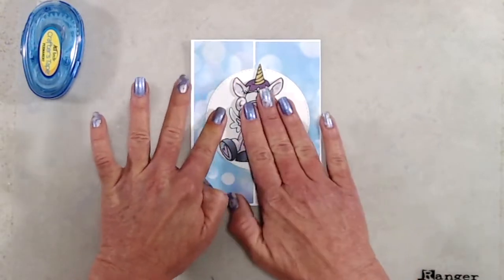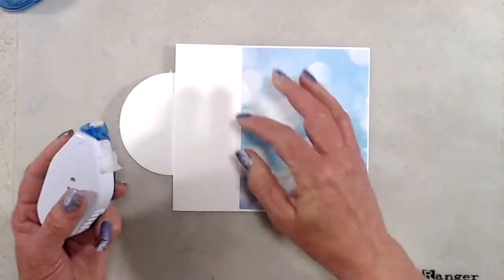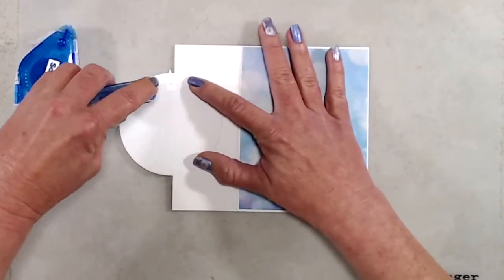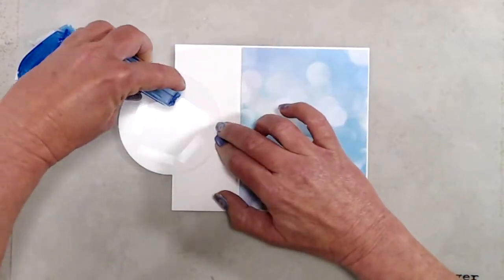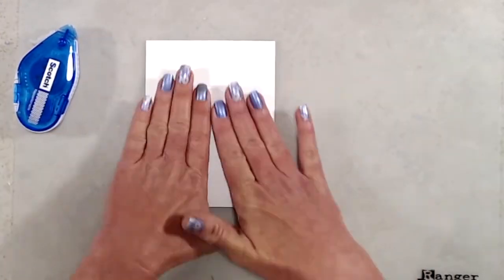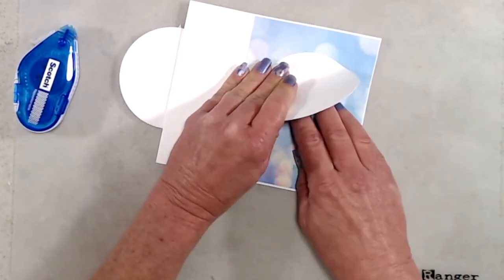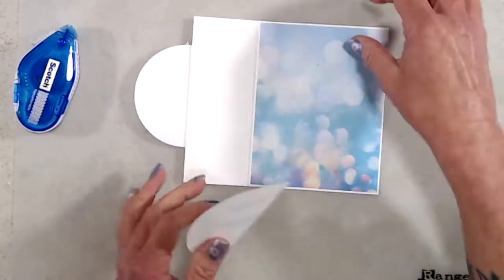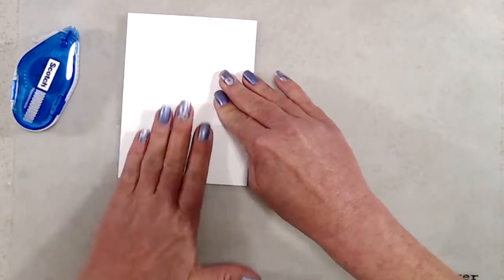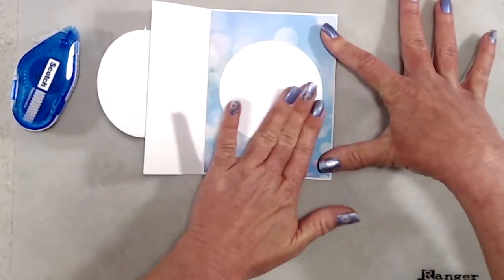To adhere the circle on the inside of the card and make sure it was lined up, I put a little bit of temporary adhesive on the back side of the front circle, placed the inside circle on top of the temporary adhesive, then closed the back of the card and pressed down really well to transfer the circle to the inside. It shifted when I closed the card so I had to remove it and do it a second time, but it was pretty easy to lift off because I hadn't burnished the adhesive into the inside of the circle.